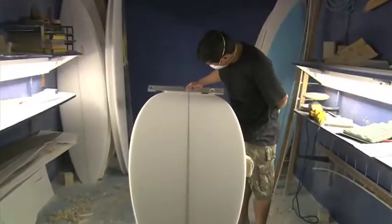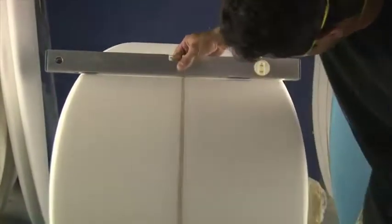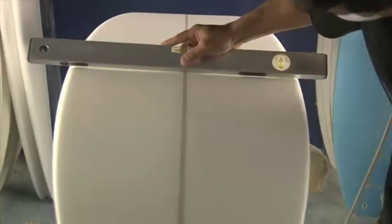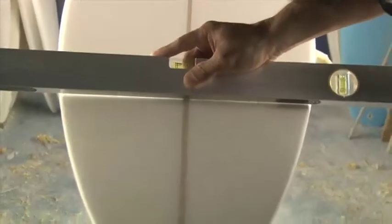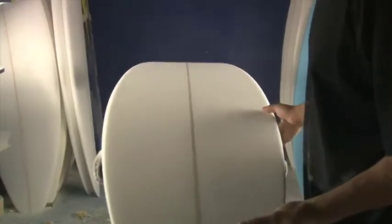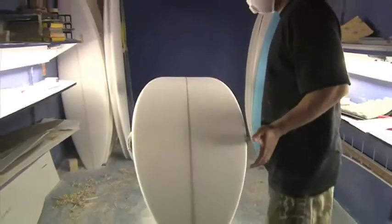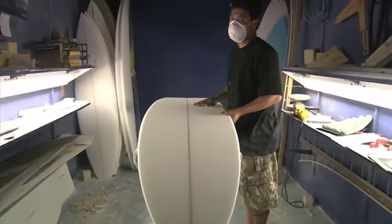The bottom on this gun is flat up in the front, then runs into a slight concave and then a V, pretty much through the back of the board off the tail, which gives the board some stability and helps it set on its rail on those big waves.